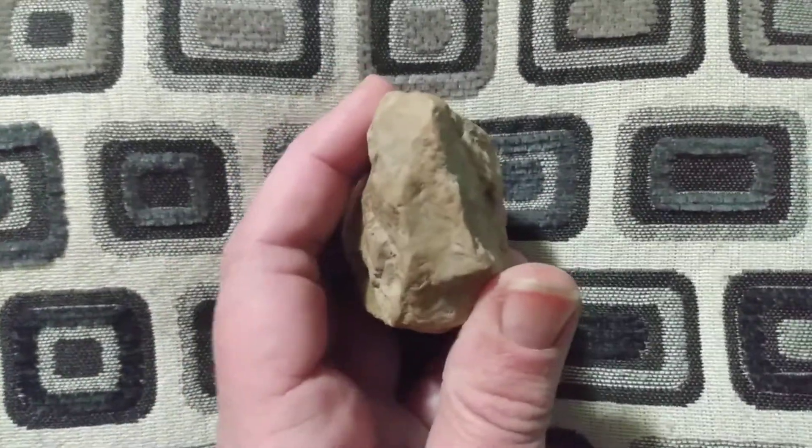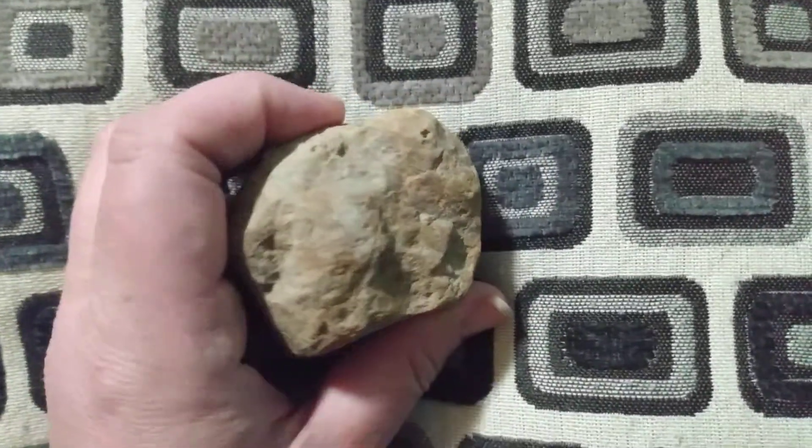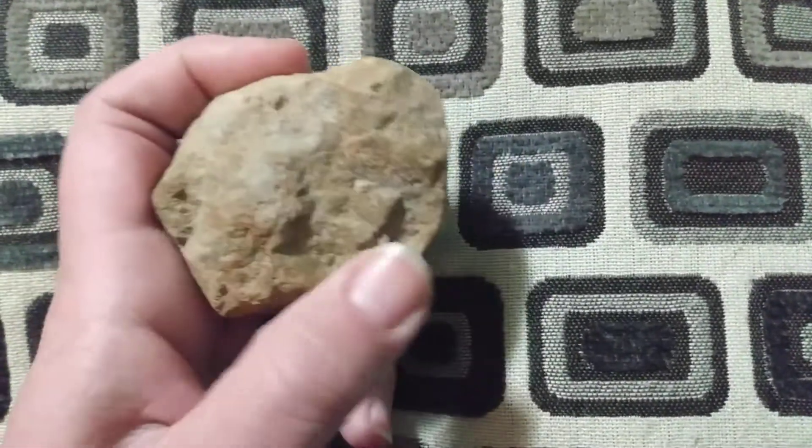I swear it's like a little elephant guy or something. But again, it stands up.